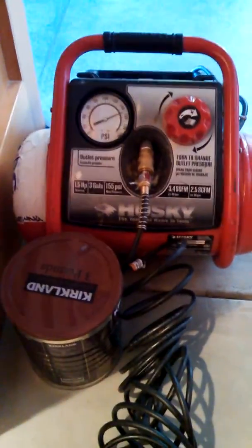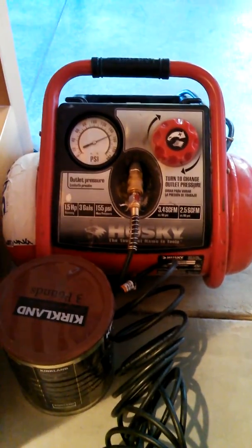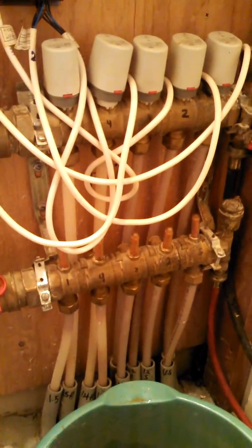One of the most important tools you're going to be using today is going to be your handy-dandy air compressor. As soon as we isolate out the circuit that is in question, we're going to be hooking it up and taking the water out of each circuit-by-circuit.